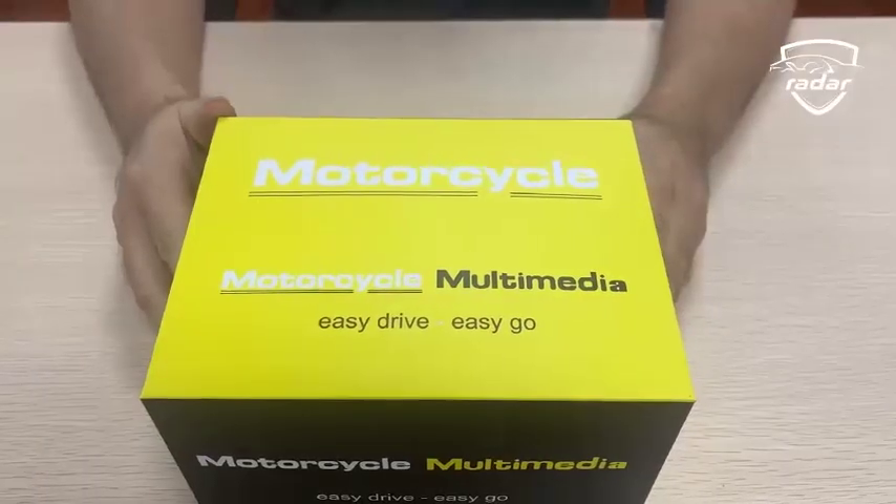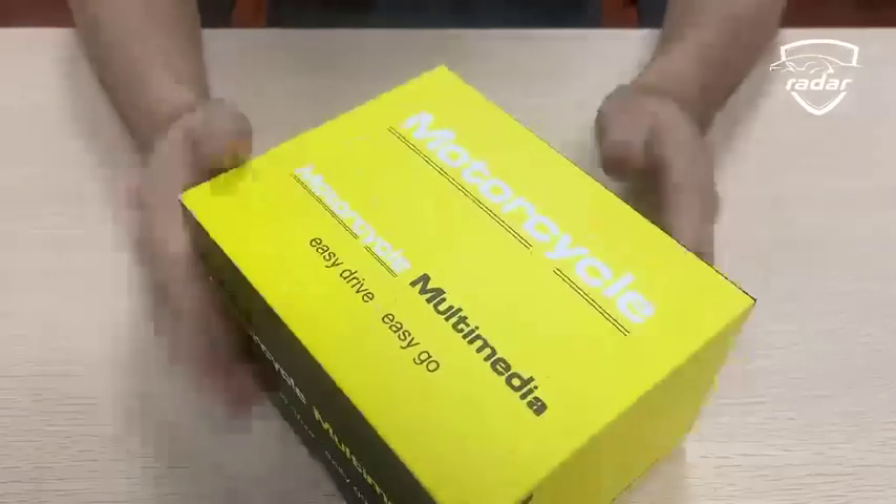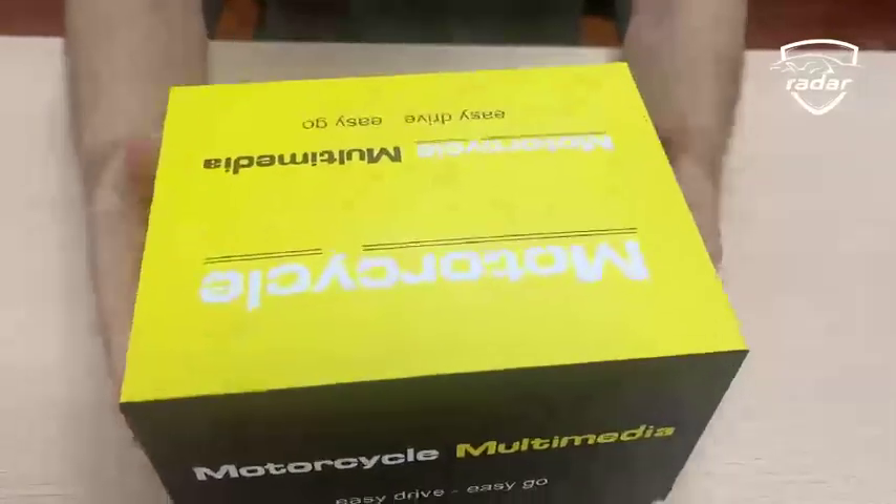This is a motorcycle recorder with CarPlay. Let's take a look — this is the yellow packaging. We'll open the packaging and take out the accessories inside.